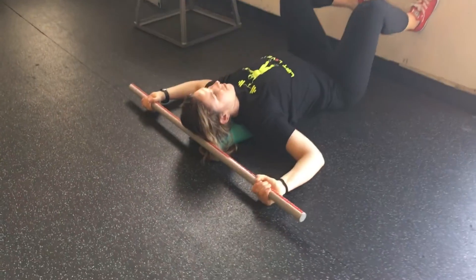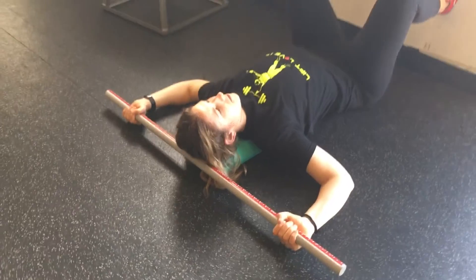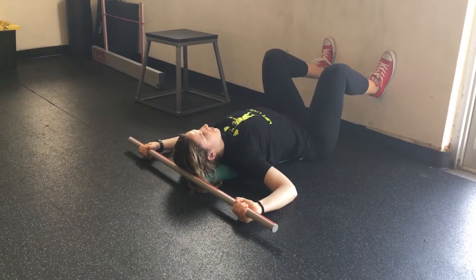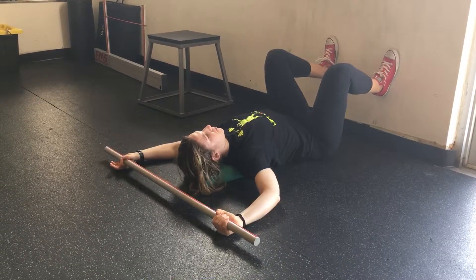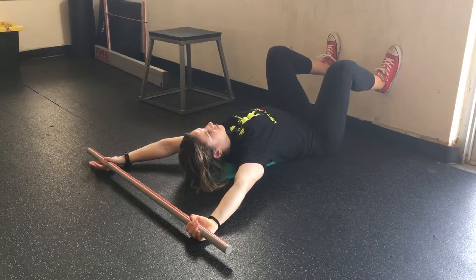With a PVC pipe, you're going to make a 90-degree bend in your arms and grip that tight. You'll take a deep breath in to prepare. As you exhale, you'll press overhead pulling your ribs down and in. Go as far as you can go and inhale on the way back down.